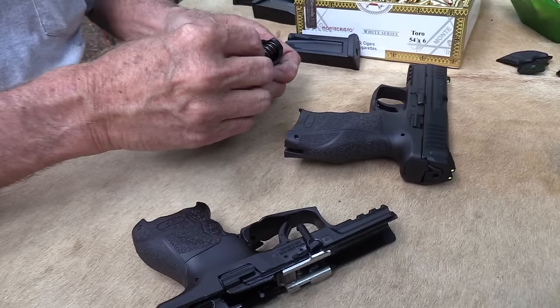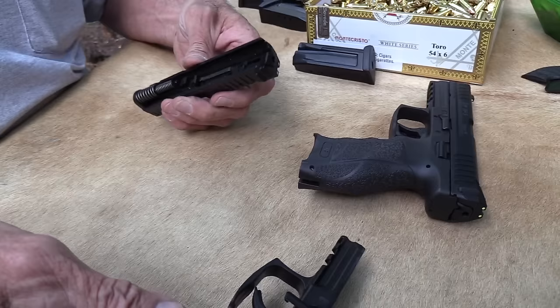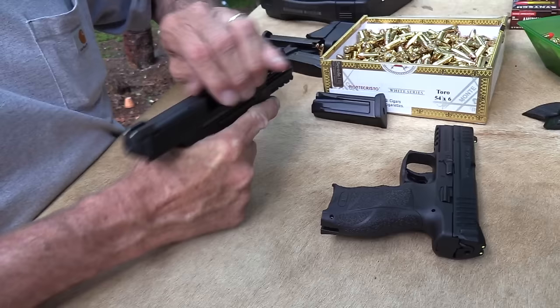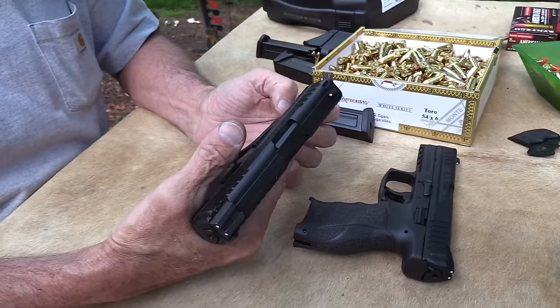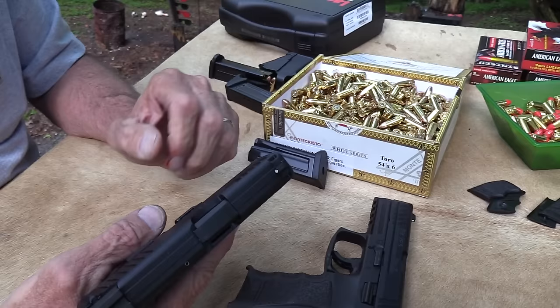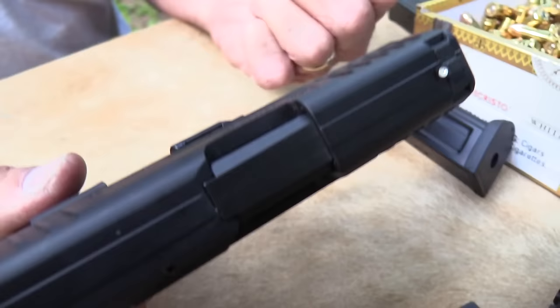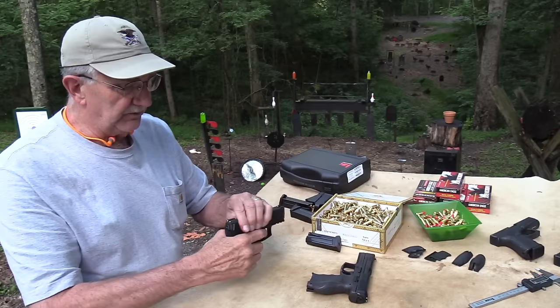Let's put that back together and take a couple shots. It's got nice serrations on the front and rear of the slide, so you can grab it right there — no problem to work the slide from the front if you want. Of course you've got your little helpers in the back too. I just cut myself — I slipped off and hit some sharp edge — that's okay, I will bleed for you all. When you're doing stuff like this you just get cut sometimes; that's why I have band-aids on occasionally.